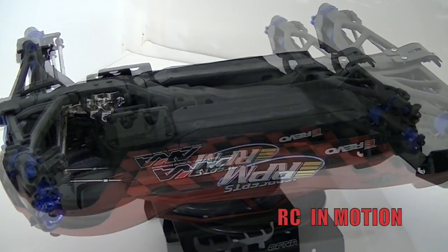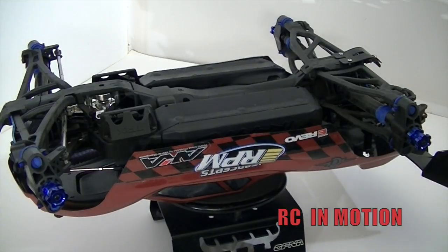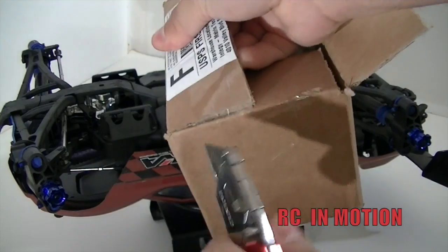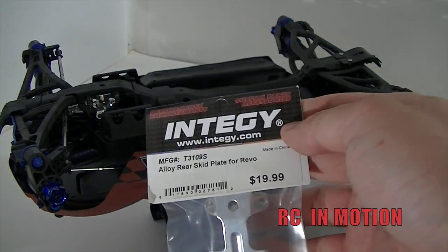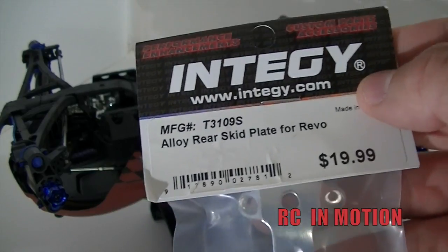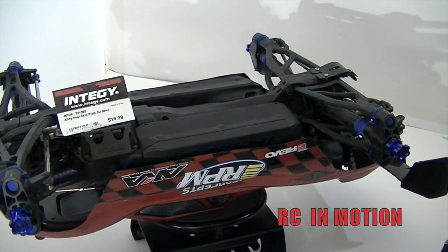Let me show you guys this unboxing real quick. So I have a box here and today you guys are going to witness this unboxing. At the time of this video this is $20 — $19.99 U.S. dollars. Part number T3109S. Entity.com. Alloy rear skid plate for E-Revo. The website also said E-Revo, so I'm pretty sure everything bolts in like an E-Revo. We're going to go ahead and remove that rear skid plate and install this bad boy here.